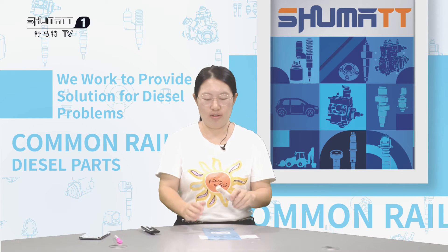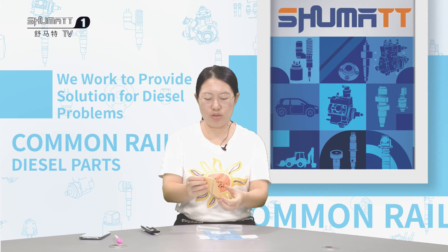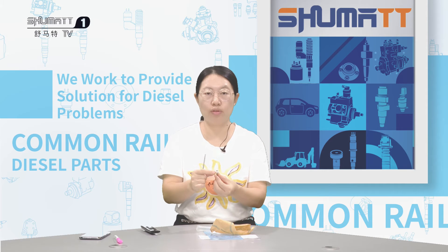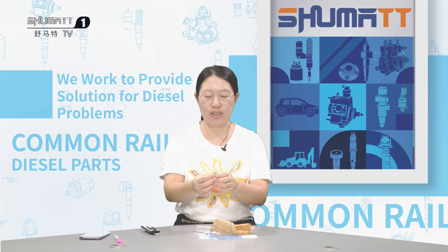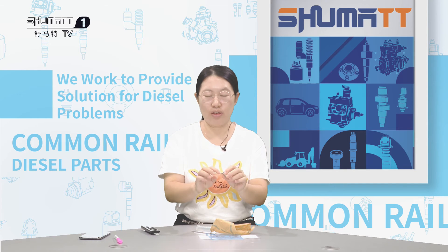Secondly, when you install this control valve, you need to make sure the valve cap is installed in the correct position. As we know, for the control valve, the valve cap is rather easy to damage if you put it in a wrong position. So make sure the valve cap is installed in the correct position.